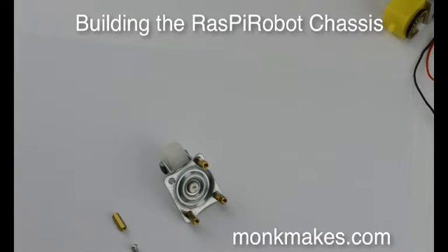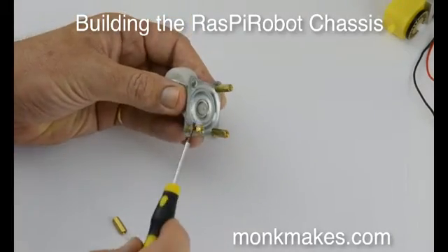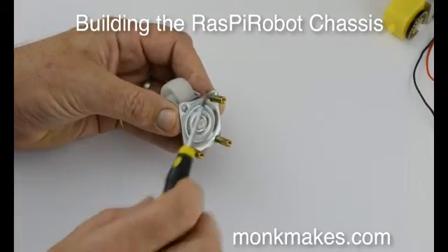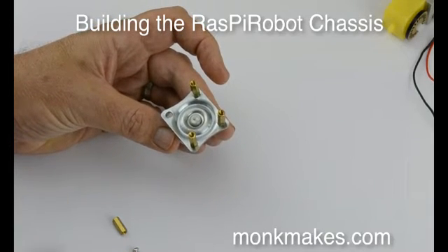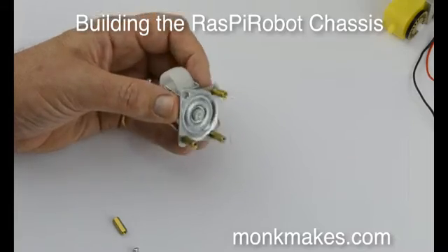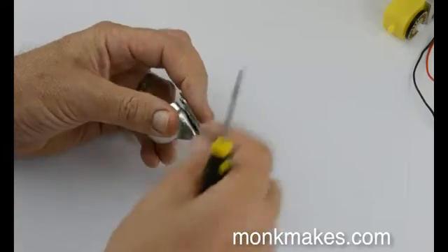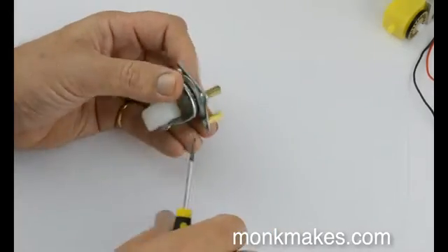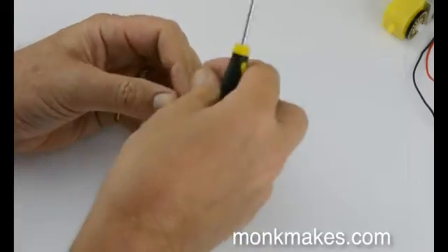Let's start with the caster. This is the caster and it uses these little brass spacers just to make it stand a little bit further away from the chassis, so it is at the same level as the whole chassis when the larger wheels are put on. We have these little spacers that fit underneath the hole, and then you just need to attach a screw to hold that into place.